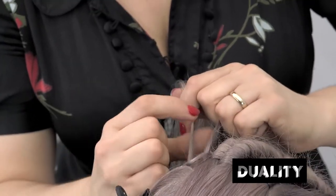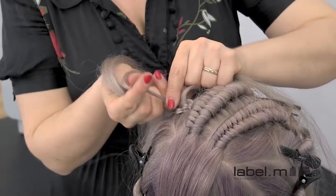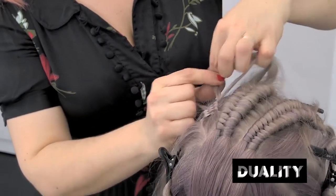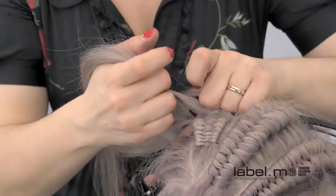Braiding has now become an essential part of our training. Clients are being inspired by what they see on the catwalk and celebrities being photographed, so we are now getting requested to replicate these looks within the salons. Through our academies, the session and editorial course and the Label M Fashion Fix course are where all of the various braiding techniques are demonstrated and then learnt through practical workshop sessions.